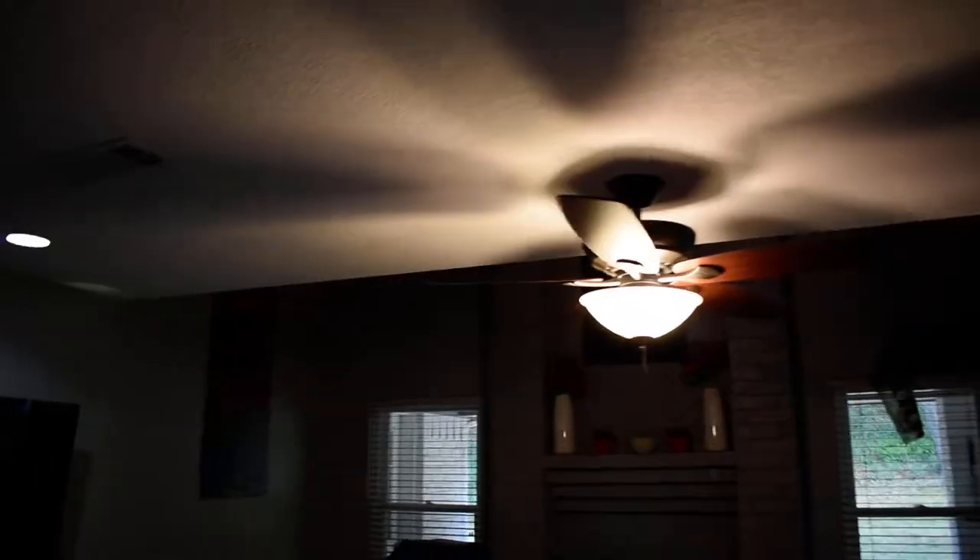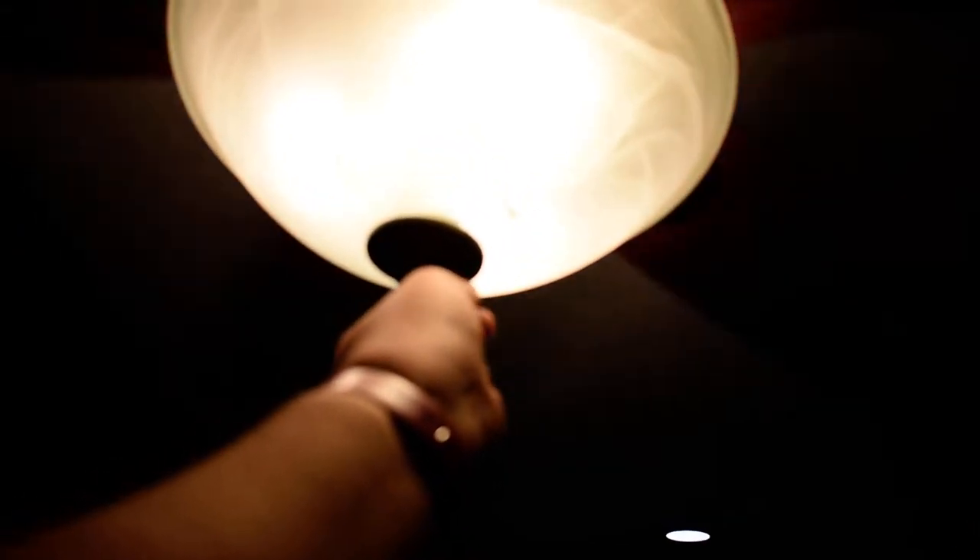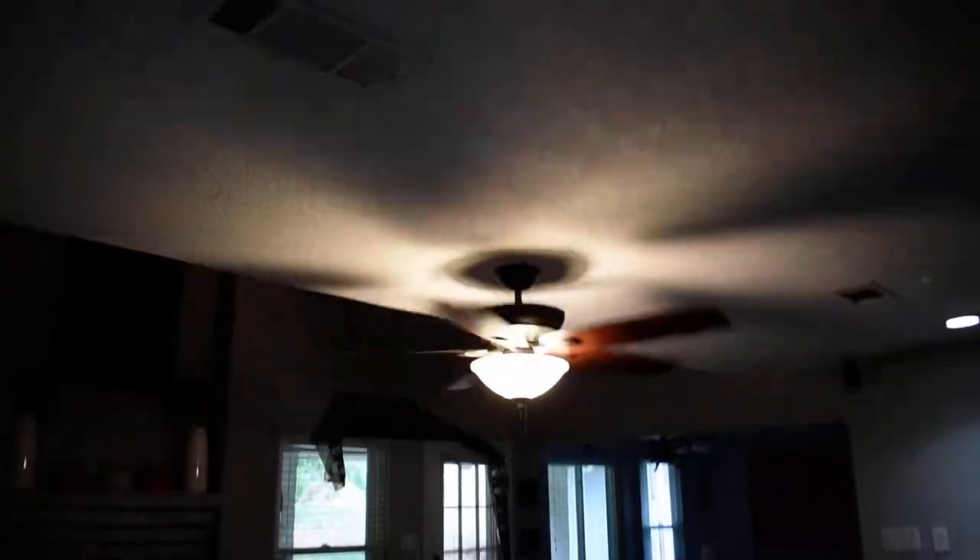So we're gonna turn on the light right here and we're gonna catch the fan. Smooth. Low speed. I'm gonna put this on high speed. So this will be on high speed — you see this is on high speed. I can get good air. There's a little bit shaky right here.